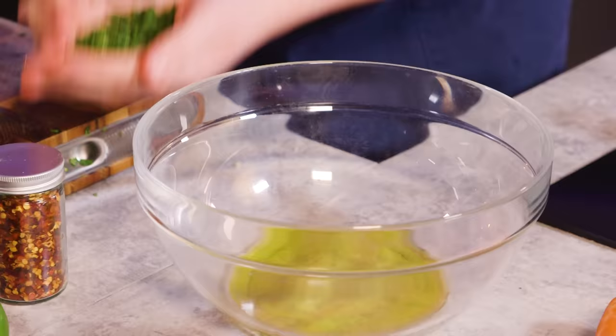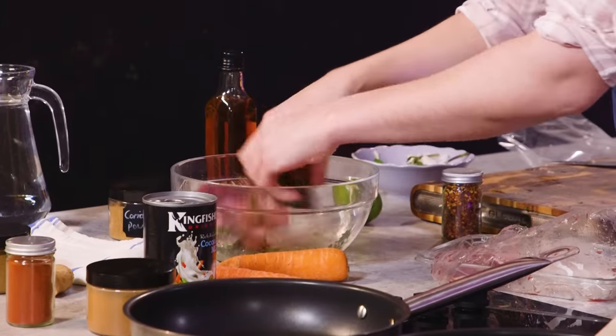This is lamb and it's in mint oil, some cumin powder, and a squeeze of lime. Beautiful.